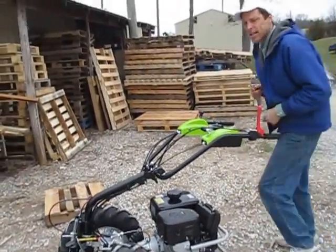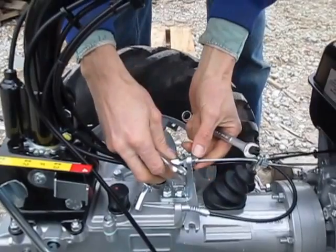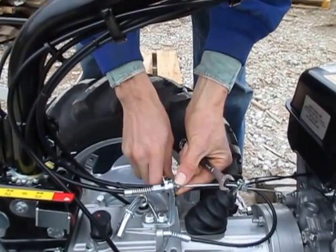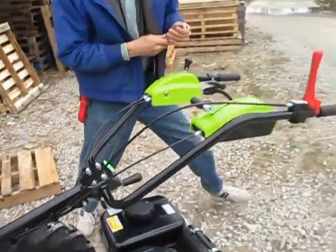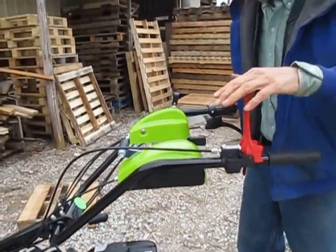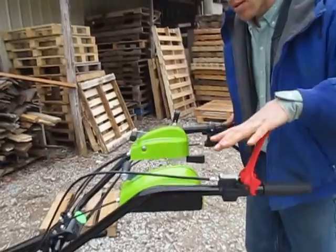We'll try getting it just a hair tighter here. Back that out — wrong direction — turn this one in. Okay, that's good. There we go. Perfect.